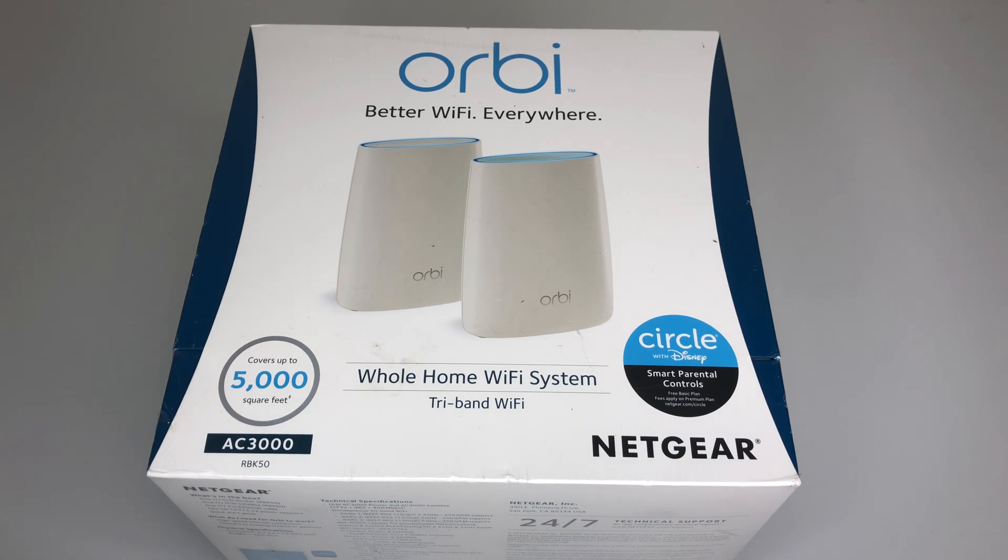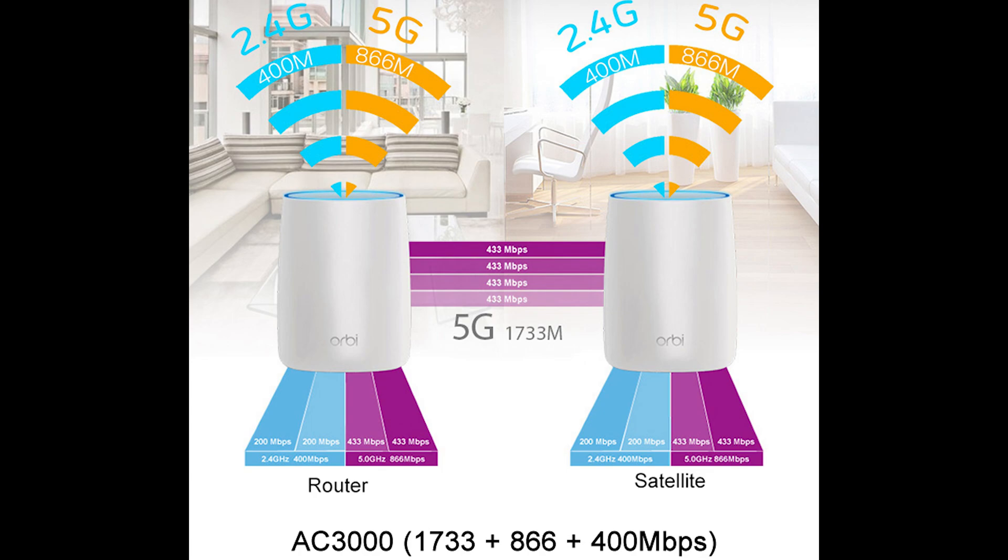What makes this Netgear Orbi special is that it has a dedicated 4-channel 5GHz backhaul connection between its base and satellite unit, with four 433 megabits links available for a total of 1.7 gigabits over the backhaul connection, transmitting back to the base router — it's like a range extender on steroids.